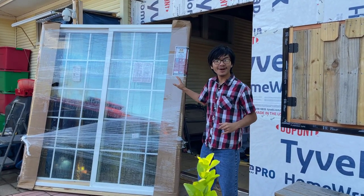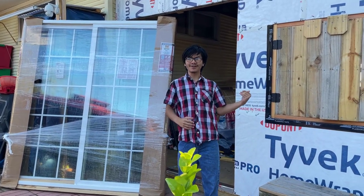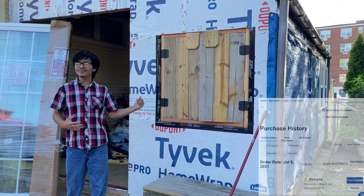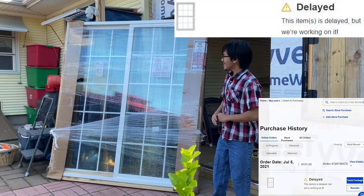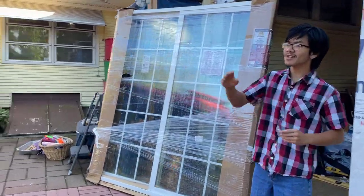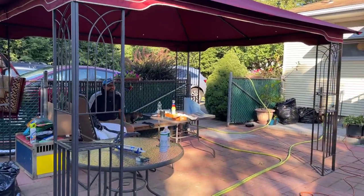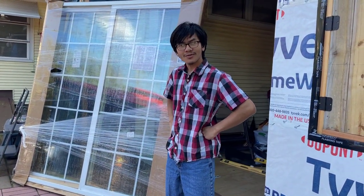We've been waiting on this door for about three months, which is why we haven't been doing a new video. We've also been waiting on the windows, actually longer than we've been waiting on the door. We got this from Lowe's and it's finally here. It is super heavy, and that's why we have Uncle Lan here today to help us out. Right now we're going to put it down, take it out of its box, and go from there.